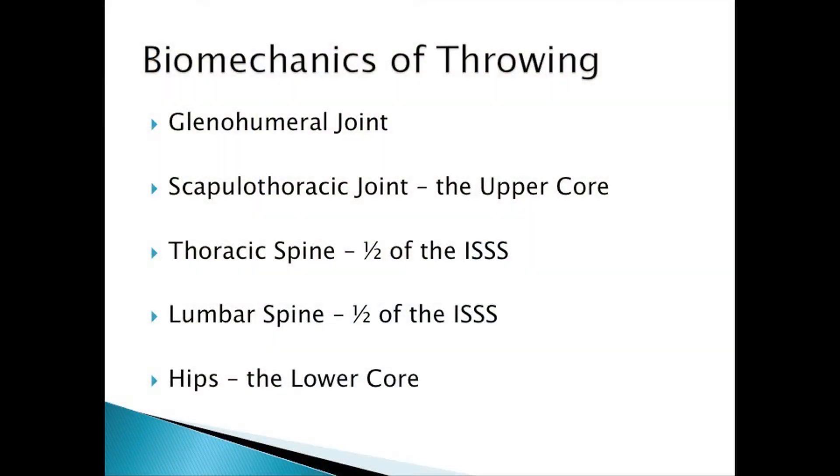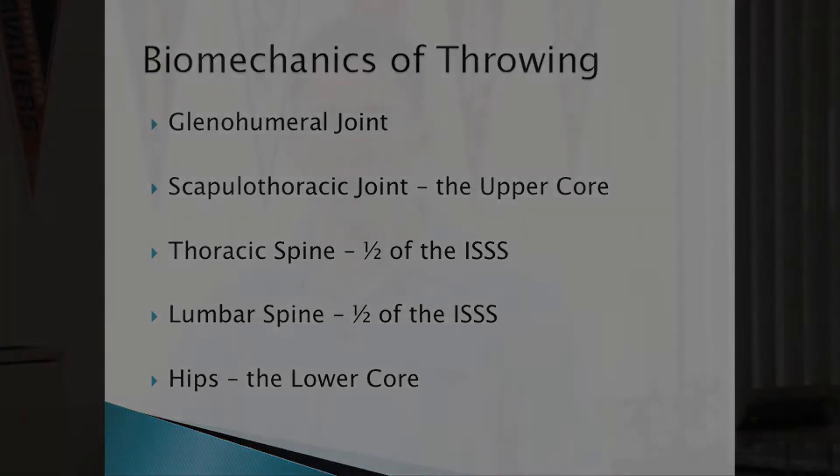We're going to go over the GH joint, scapulothoracic joint — kind of an intro — upper and lower core, and the ISSS. ISSS is the core; I just hate that word. SHAP Magazine has destroyed it for me. You have three cores: your scapular elastic joint, your ISSS, and your hip abductor and pelvic floor. We're going to teach you how to work on all of them because that's what's going to make you the battleship.